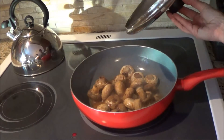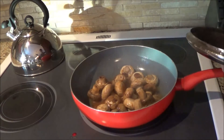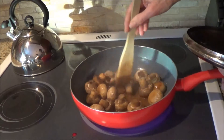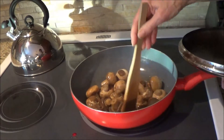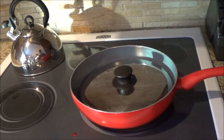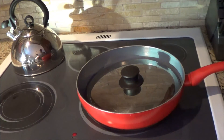I had it turned up high just to get the butter melting and then turned it down to medium. Now I'm just simmering it, and as you can see the liquid in the bottom is all from the butter, the bouillon cube, and the moisture from the mushrooms. I'm going to cook them with the lid on for approximately 20 minutes, and then I'll take the lid off so that the moisture evaporates and the mushrooms are ready to eat.